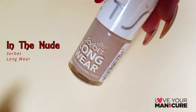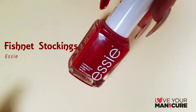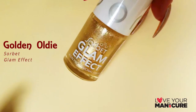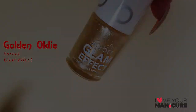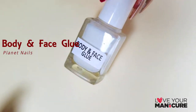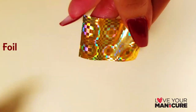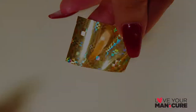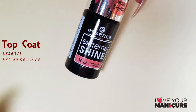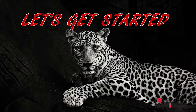Colors used in this manicure: the nude sorbet longwear fishnet stockings by Essie, golden oldie sorbet glam effect tuxedo by Cutex. I've used the body and face glue by Planet Nails, some transfer foil, my favorite topcoat by Essence Extreme Shine, and some toothpicks to create the leopard print. Let's get started.